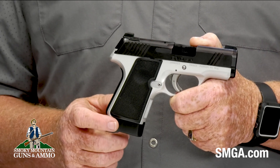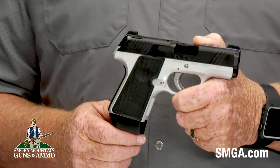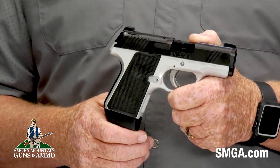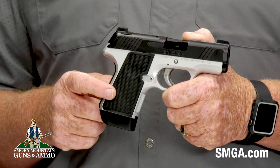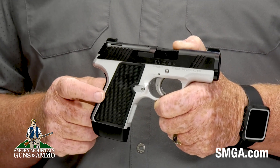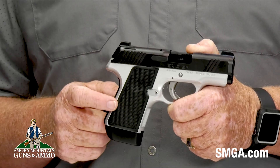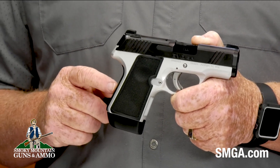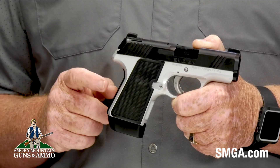The frame is aluminum with a Kimpro silver finish. The trigger is premium aluminum with a factory setting of 6 to 7 pounds. It comes with nylon grips with diamond checkering in three different grip sizes: small, medium, and large. The back strap is also nylon with checkering and comes in small, medium, and large as well.